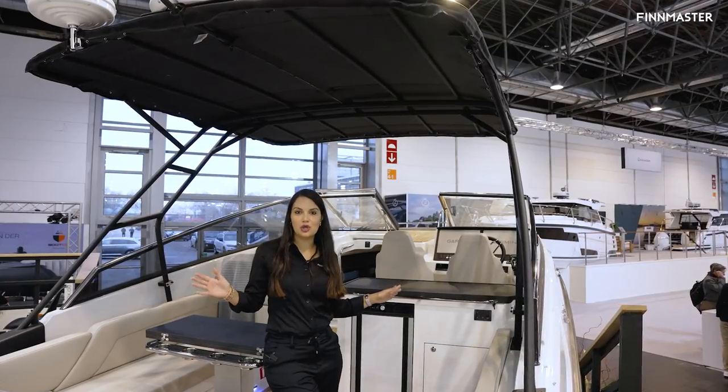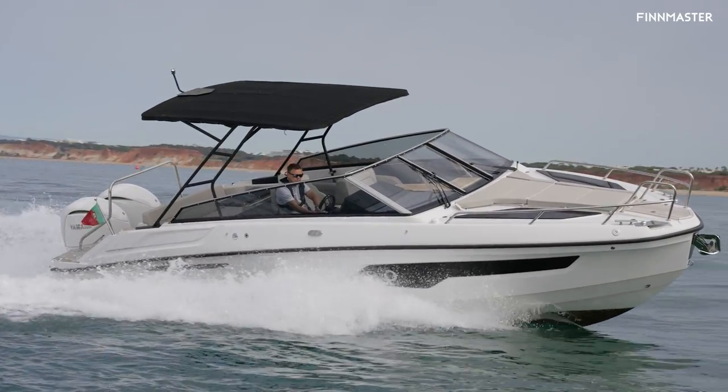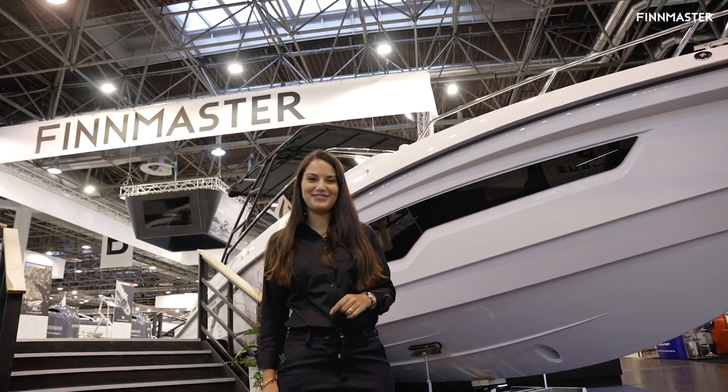You can also have the option — instead of having a soft top, you can have a T-top. Well, that's it from me. Thank you for watching and stay tuned.